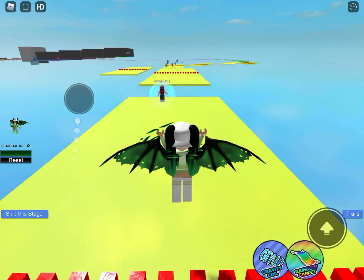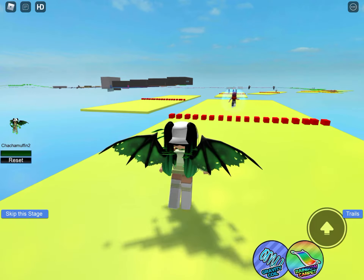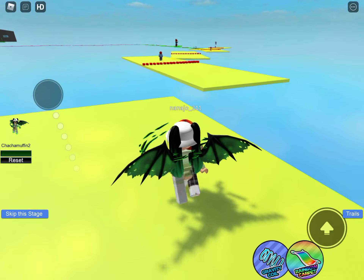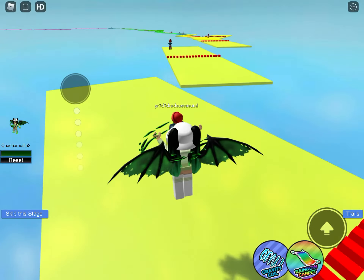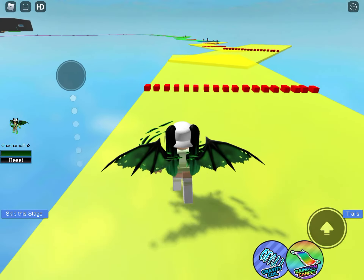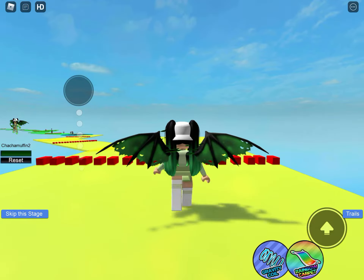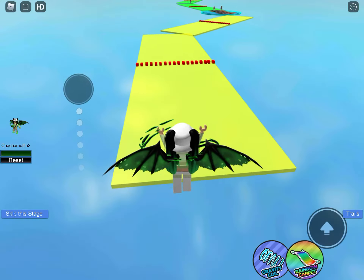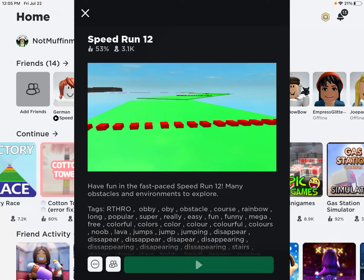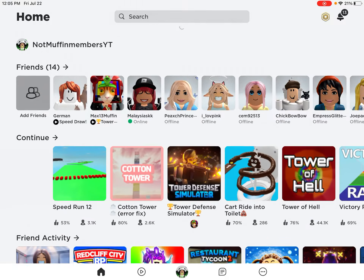Hey guys, welcome back to another video. Today we're going to join my new group called Muffin Members. If you're not in my group, then you're not a muffin member.